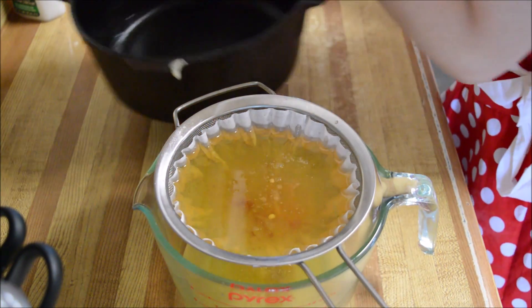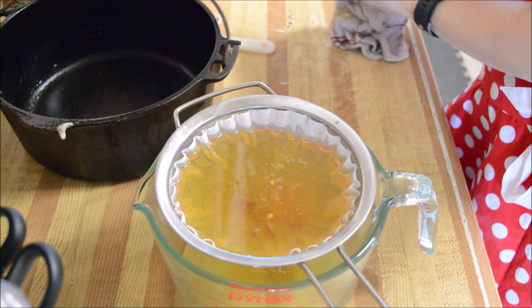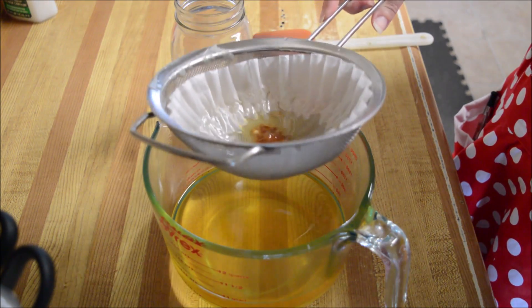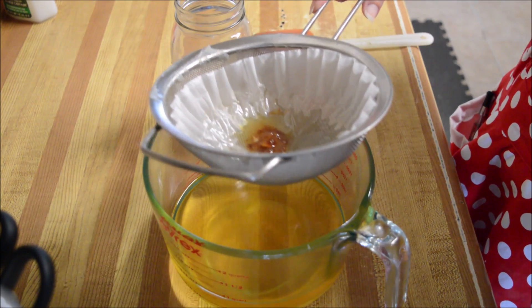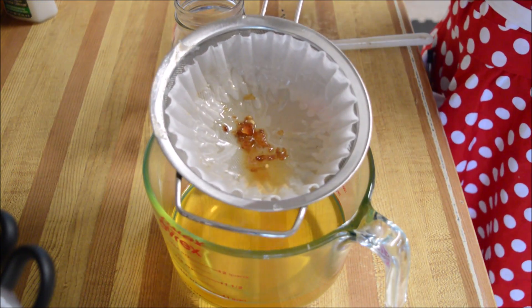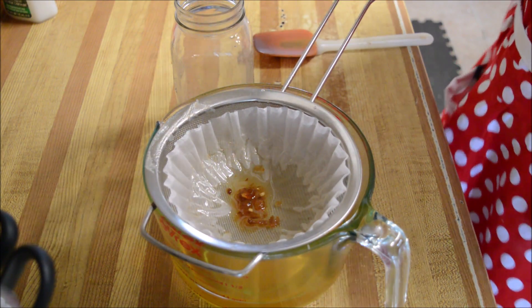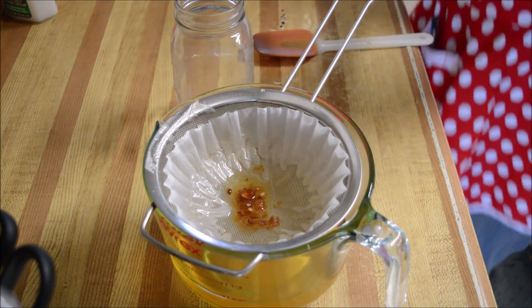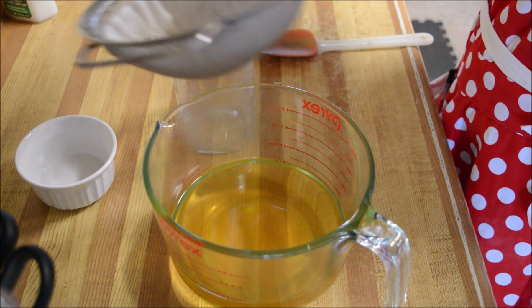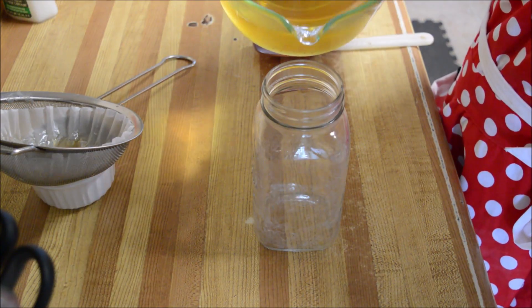Now we're gonna let the coffee filter do its job. I did have to put it on some heat just because it got a little too cold while I was straining — I waited a little too long after dinner. But you can see I've got all of the gunk out of it and it's nice clean oil now. I have my mason jar here and I'm just going to pour this in.